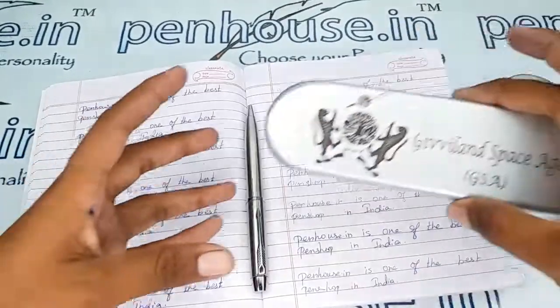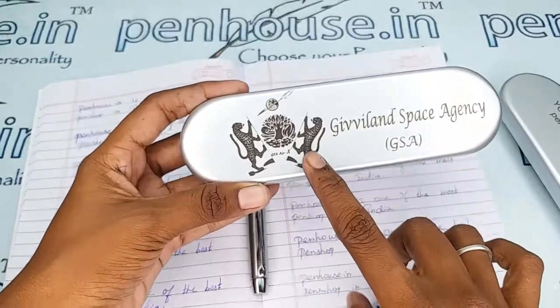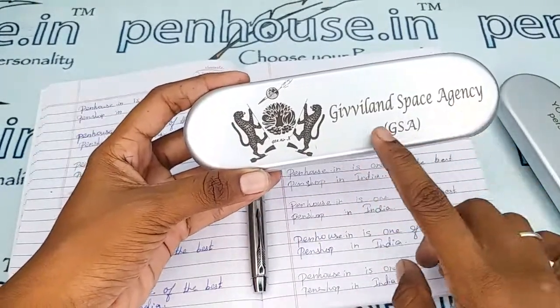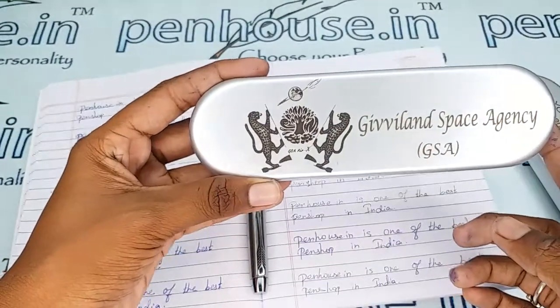Let me show another sample of the engraving. This is one of our customers — he asked for his logo to be printed here along with names. See how clearly the engraving came out.